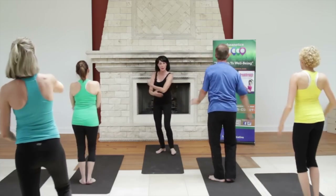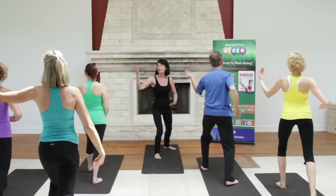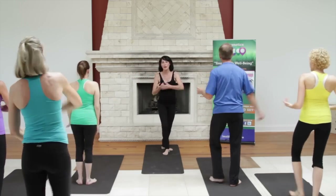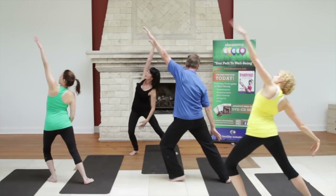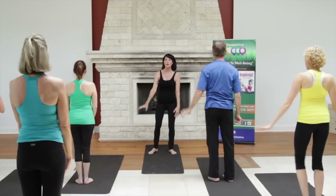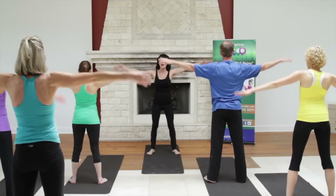Stepping on that right foot, coming forward. Beautiful hands, beautiful movement. Just being relaxed in it and letting it flow. Step to the right for me, and reach. Lovely. One more, nice and big. And ease to the center. Beautiful. Stepping apart just slightly, inhale, reach your hands out.